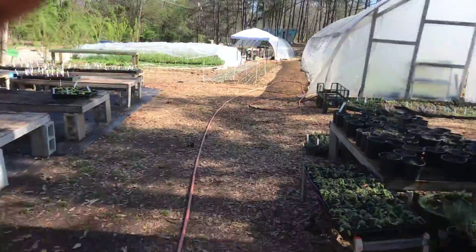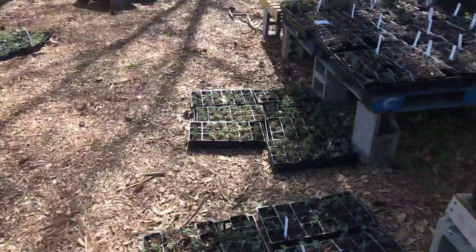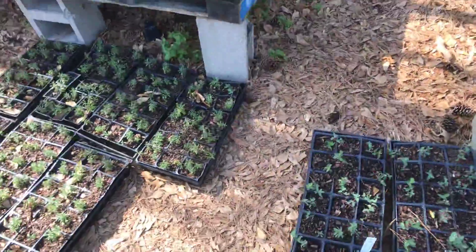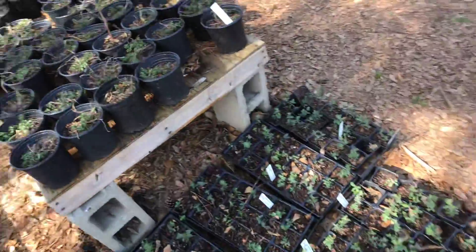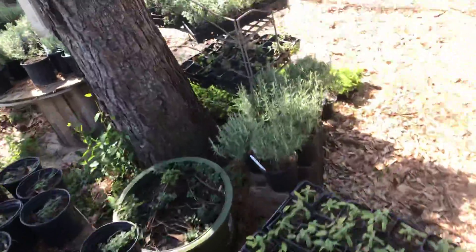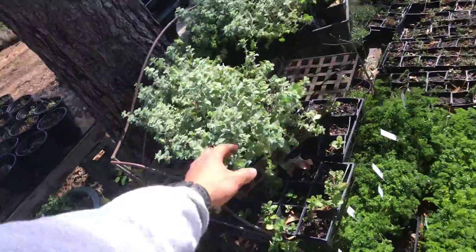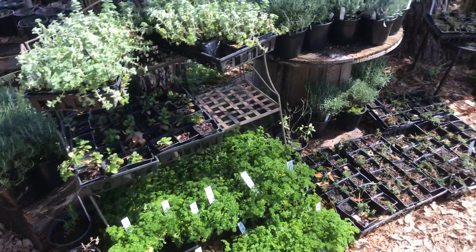This type of plant you can't really over water, but some herbs you can — like lavender. They like a Mediterranean type of climate where it's dry for long periods of time, so the roots have enough time to dry out. Same with oregano. So that's about it guys, hope you enjoyed the video.